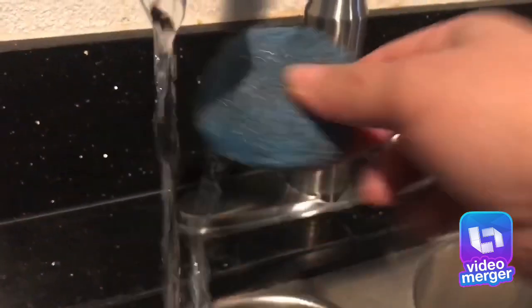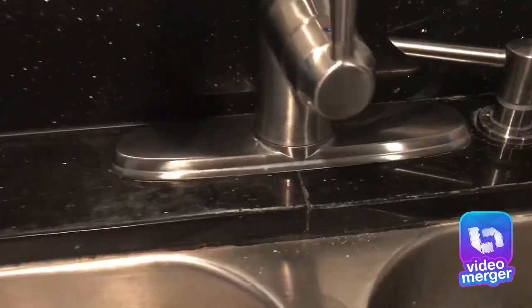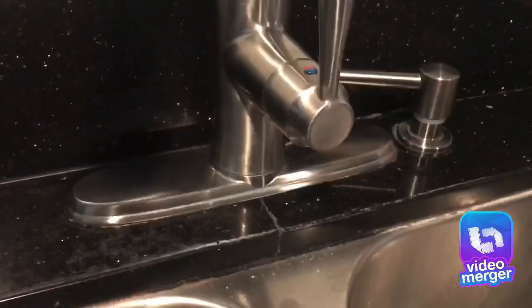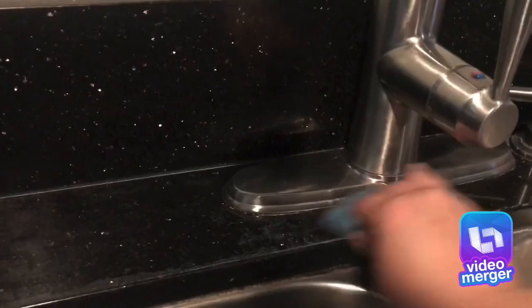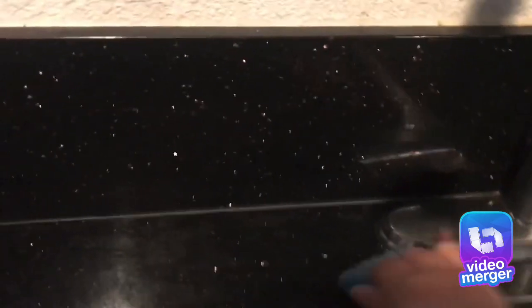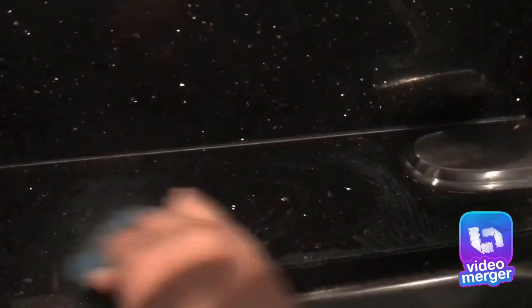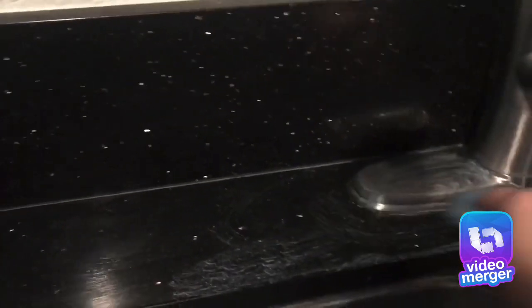So you just wet it like this — that's all. You can maybe see the difference there. Then you start scrubbing to see if it comes off on this side. It's always this area that has the most soap scum. I really don't know if it's soap scum or from the water, but this works a lot better than Ajax.